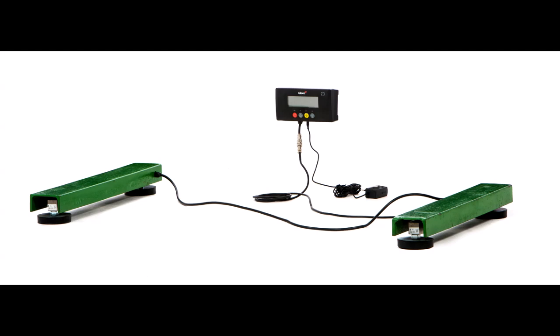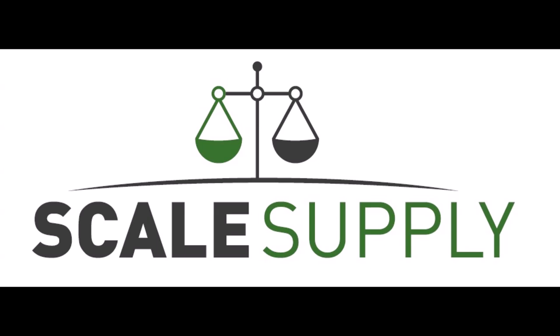What kind of surface do I need for the scale? Any hard surface is okay — it doesn't need to be particularly smooth or level. We've even used these on a broken stone surface and could see no discrepancy in the weighing accuracy.